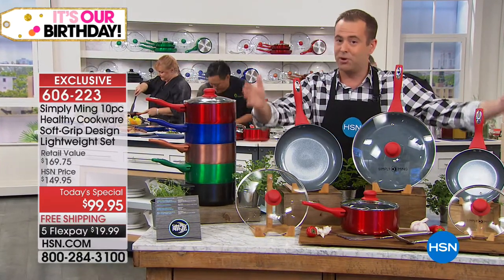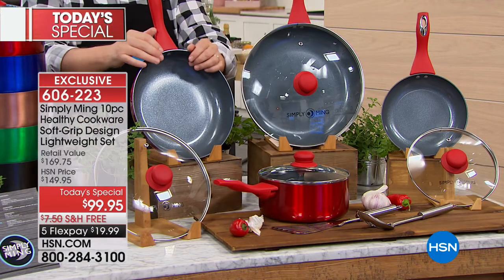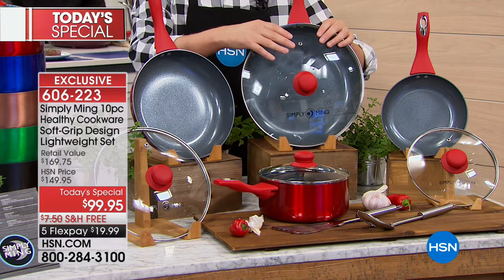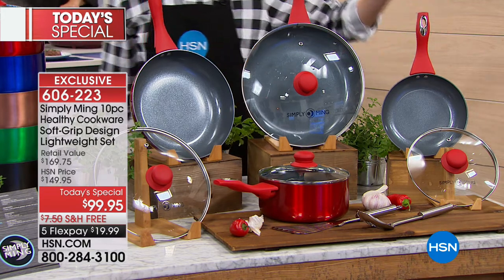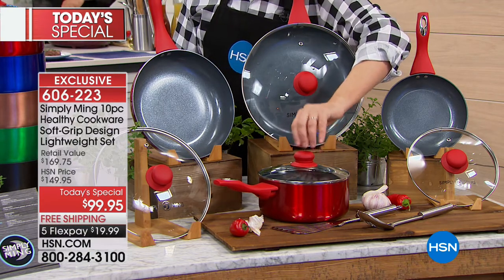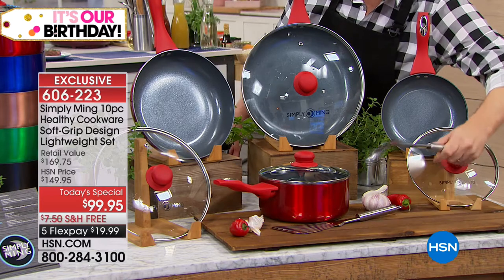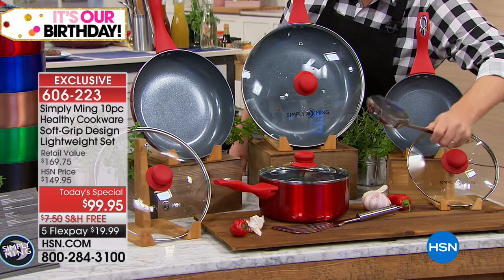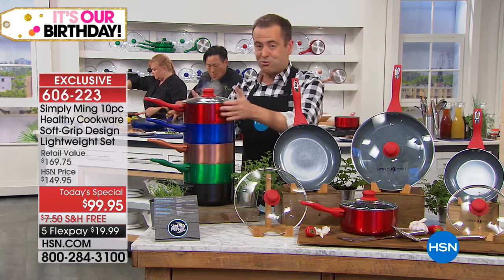Here's what you get — a full 10-piece set ready to go right out of the box for breakfast, lunch, and dinner. You get your gigantic 12-inch fry pan with the heat-tempered glass lid, a 10-inch fry pan with the lid, the 8-inch pan, and your near-three-quart saucepan — all ergonomically designed, soft to the touch, beautifully made. Then you've got your slotted spoon and the long steel turner — not some plastic stuff that's going to warp.